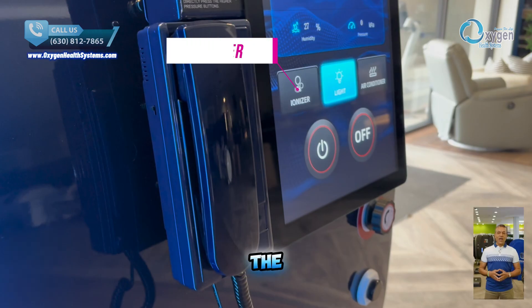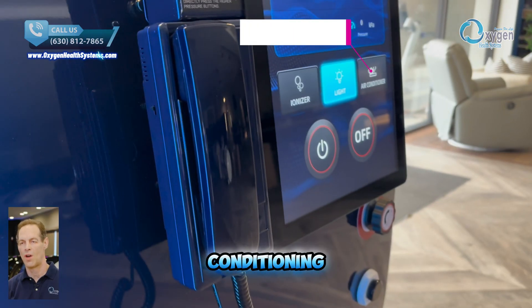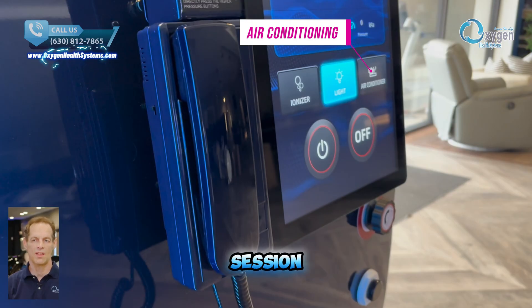This button activates the ionizer, helping purify the air inside the chamber with refreshing negative ions. This button lets you turn the air conditioning on or off with ease. Our built-in AC and dehumidifier system works together to keep the chamber cool, dry, and refreshingly comfortable throughout your session.